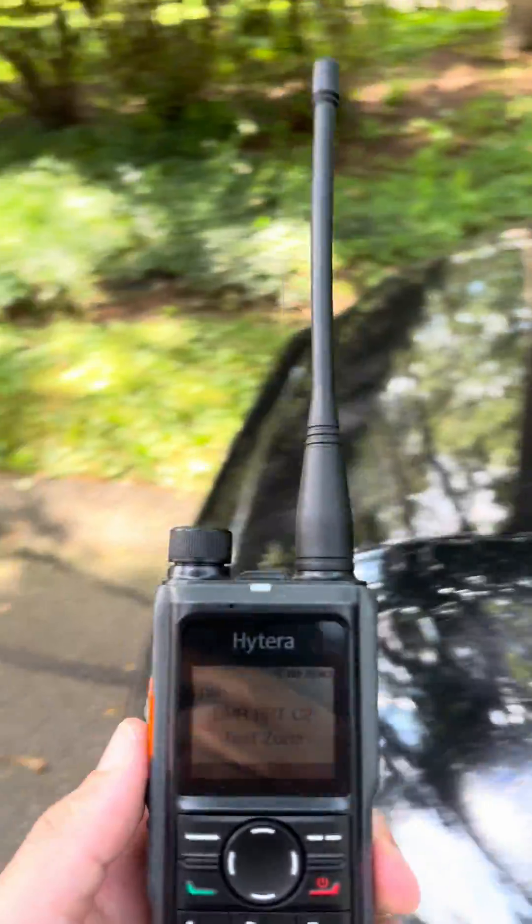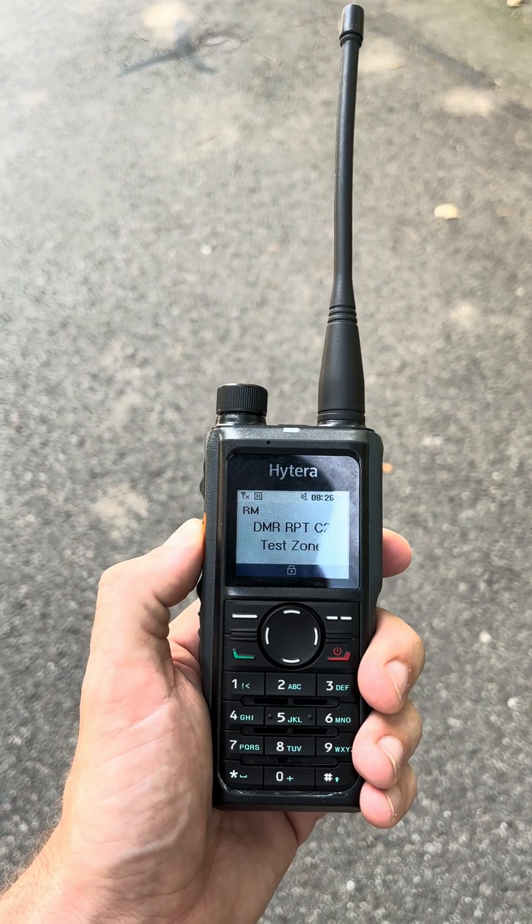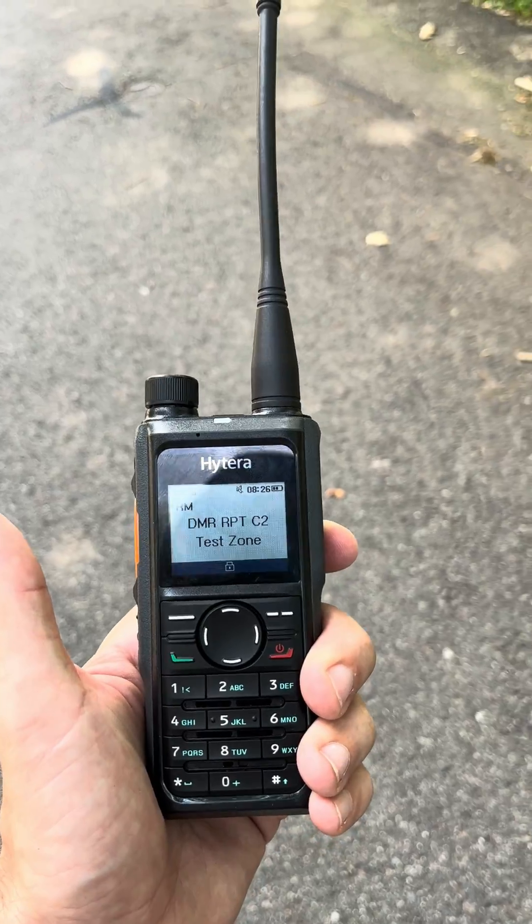So right now we're about four miles out from our office. I'm going to go ahead and try to key up on the repeater using this handheld. As you can see, I got the repeater wake-up failed error.